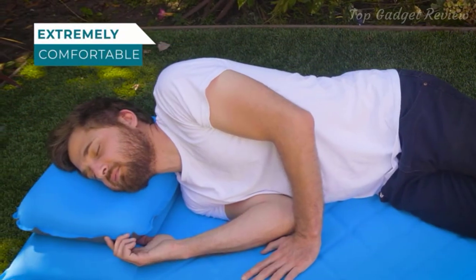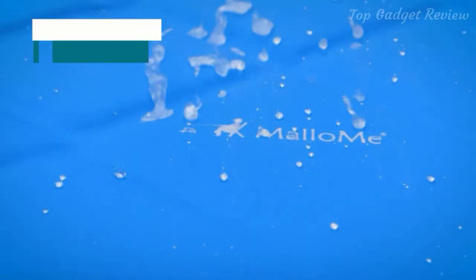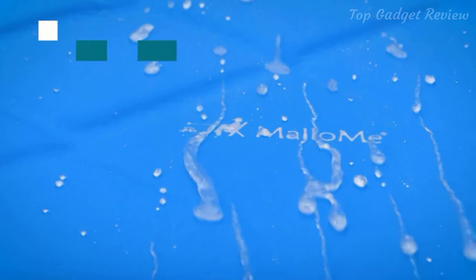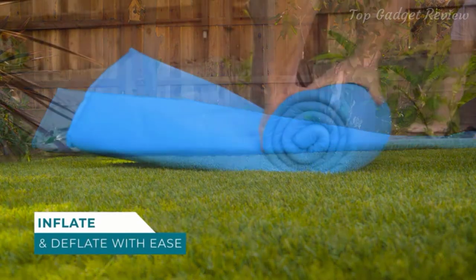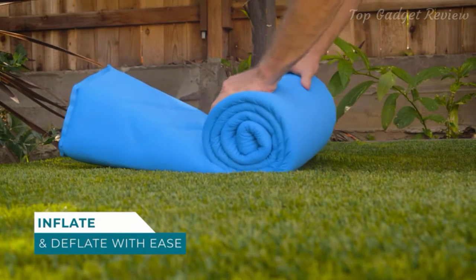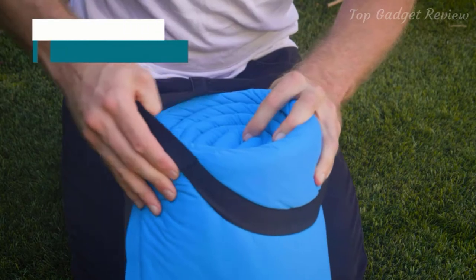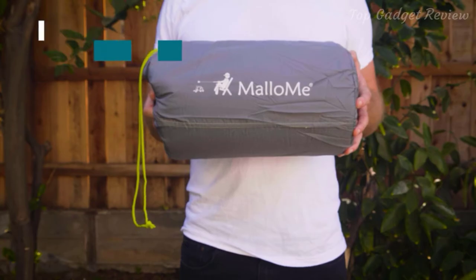The Malumi sleeping pad and pillow are designed for extreme comfort, insulation, and stability. Designed with water-resistant material for extra protection when camping outdoors. When packing away for travel or storage, simply unscrew the blow valve and roll up the sleeping mat. You can use the included elastic bands to better secure the mat and pack it away nicely in the included drawstring stuff sack. Get the sleep you deserve, from Malumi.